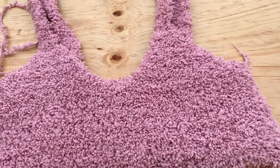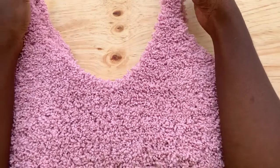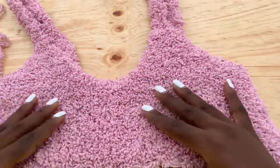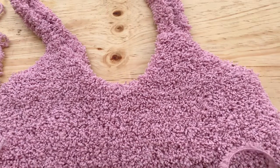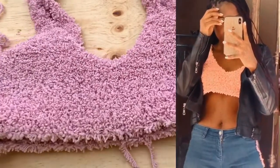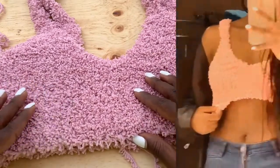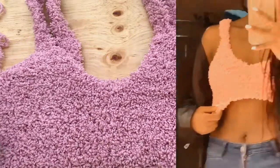Hi guys, welcome back to my YouTube channel. My name is Shila. In today's video we're going to be learning how to make this fuzzy top. I made this about two days back — I had somewhere to rush to and I wanted something unique for my outfits. I'll be attaching some photos of me wearing this top. It was a very quick project; this took me less than an hour or two.